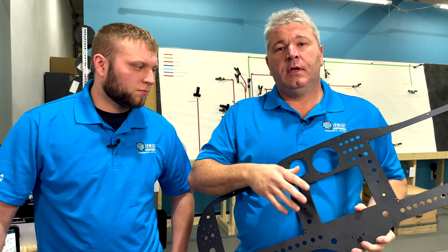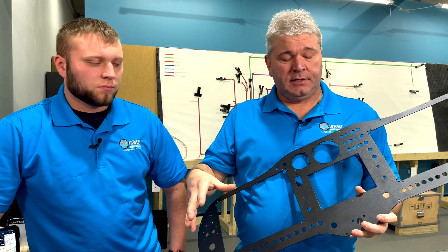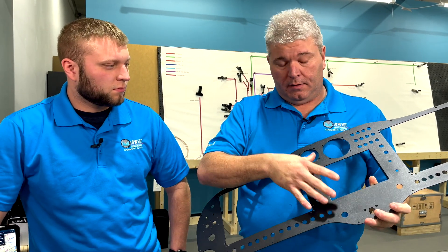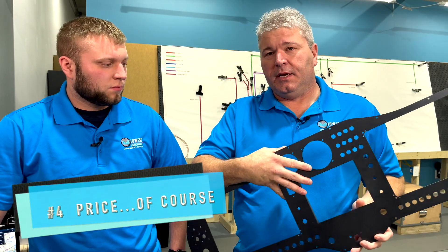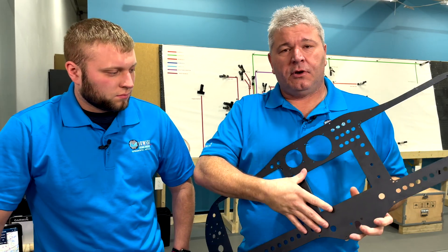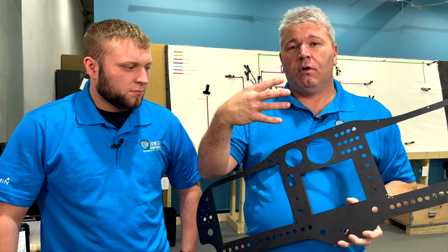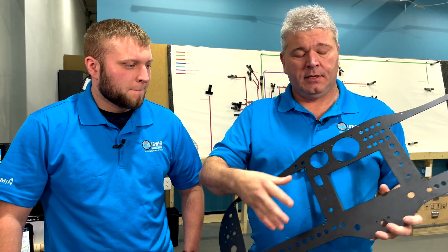Now Adam is going to talk about some of the other differences. One other difference is going to be price — there's about a $5,000 difference between them. But we'll let Adam show you some of the bullet points and workarounds that make it not such a big deal to use a 650.